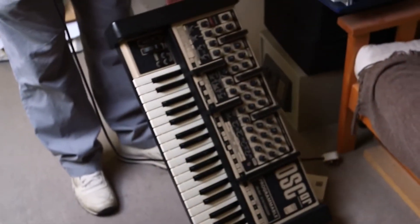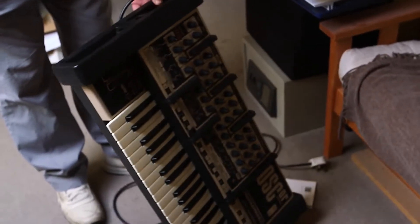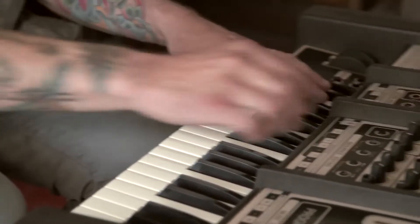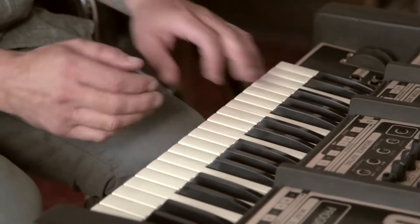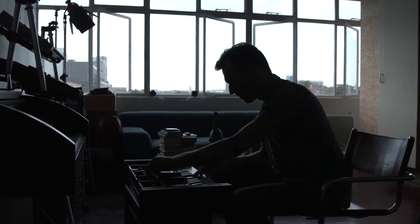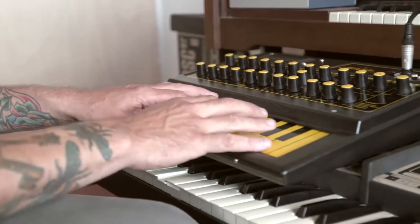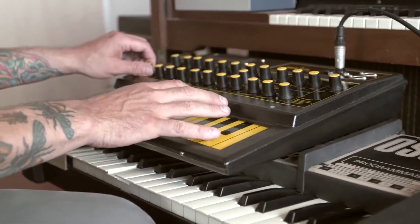And here's the Oscar with all its rubber. You wouldn't get that off a plug-in, that's for certain. I'm still taming it — it's coming to me. There is that lineage between all three: the Wasp, the Oscar, and the Base Station.